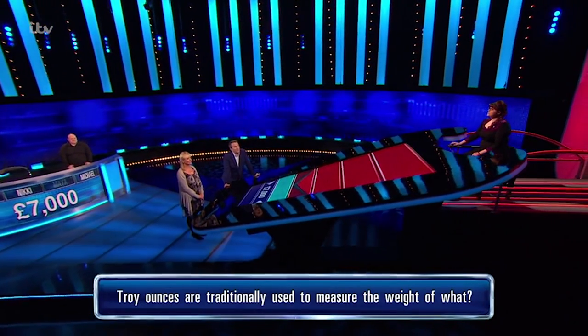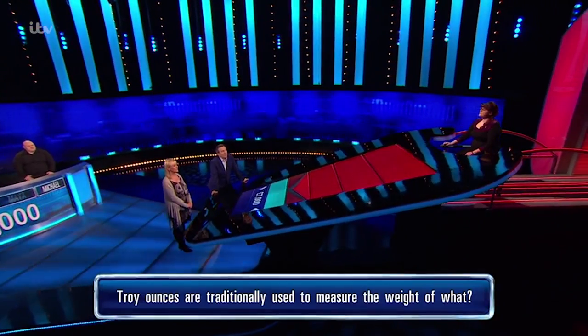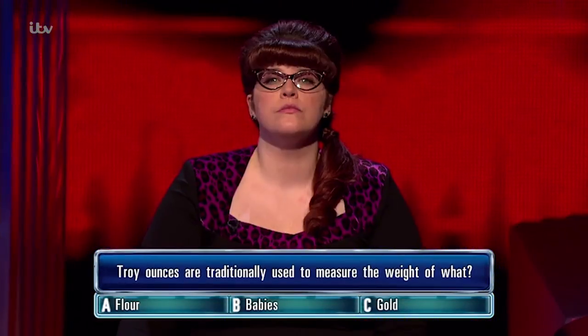Troy ounces are traditionally used to measure the weight of what? A. Flour. B. Babies. C. Gold.